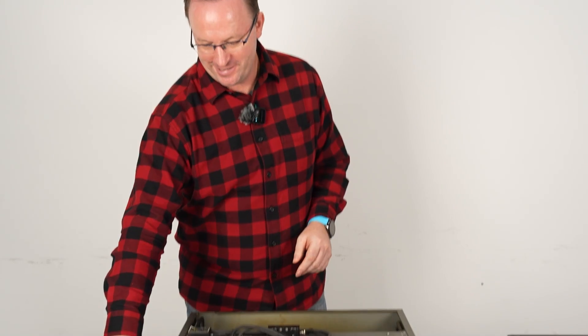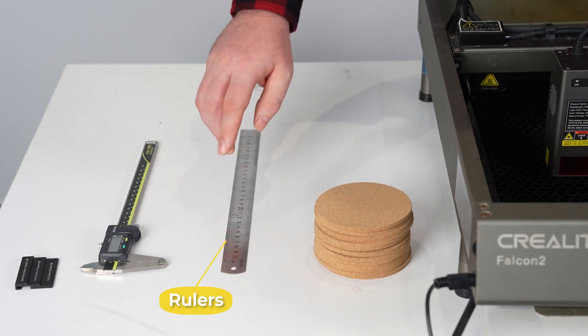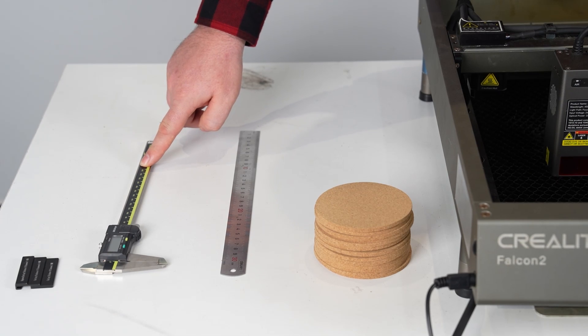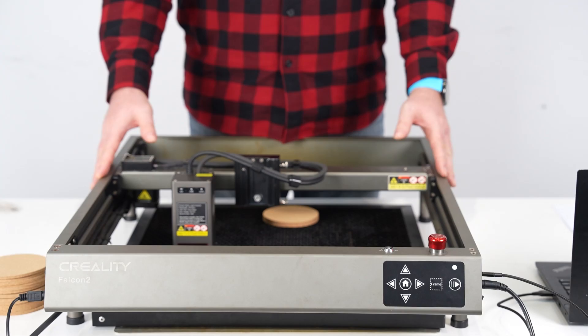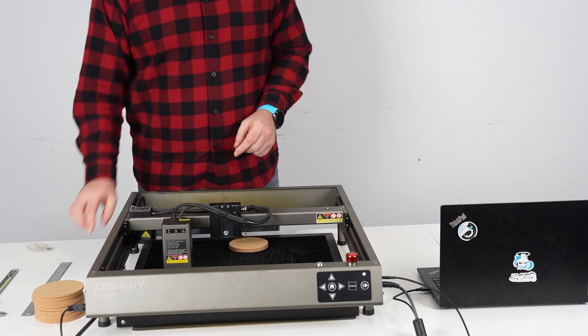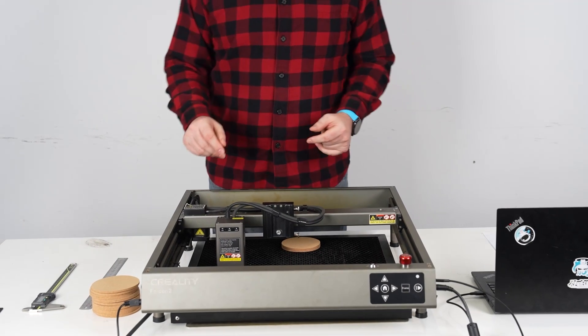We're going to do eight coasters at the same time. The first things we're going to need are some cork coasters, a ruler, and a caliper which is very convenient. We'll also need the Creality Falcon 22 watt laser engraver and a computer running Lightburn software. Once we have all of those things, we can start putting it together.